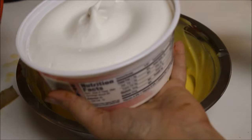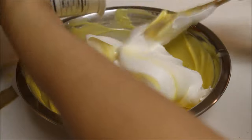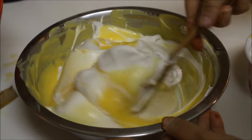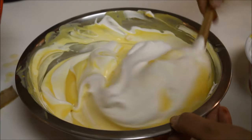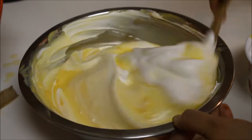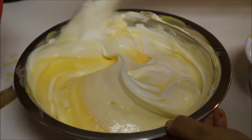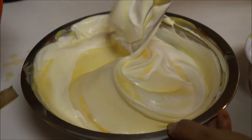Now take a whole eight ounce tub of Cool Whip and add it into the pudding mixture, then start folding. By folding, I mean move your hand clockwise with a very light hand and bring the bottom mixture on top. This procedure makes your dessert airy and fluffy. If you mix it too hard, the cream will sink down — we want it to be fluffy and airy.